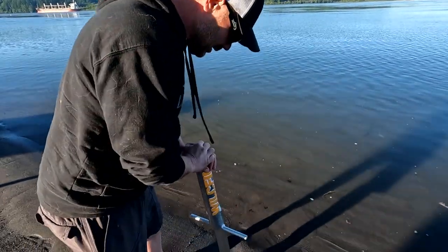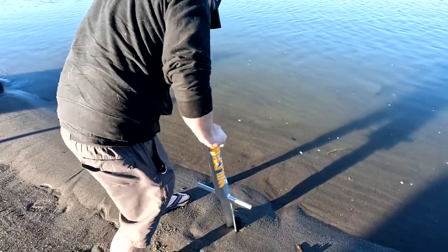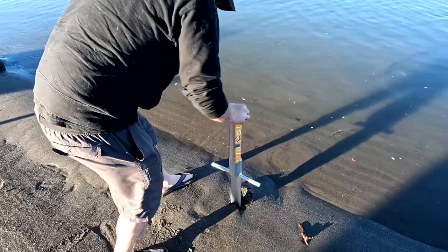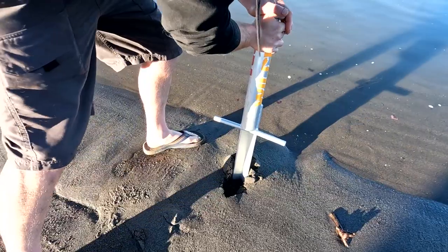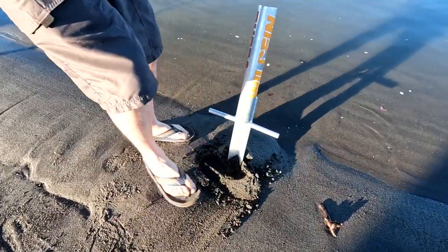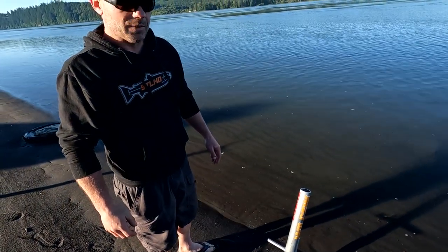It's going to be pretty much cemented in. I just basically take it down and move it back and forth, make a trench until you get it to the depth that you like. Then I push it forward, kick sand right in there, and that's not going anywhere. That's the easiest way to put in the rod holder.